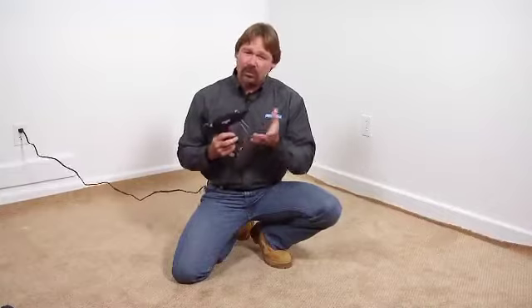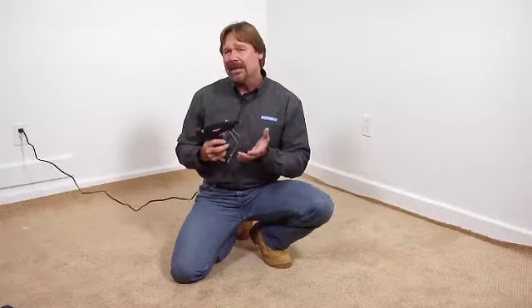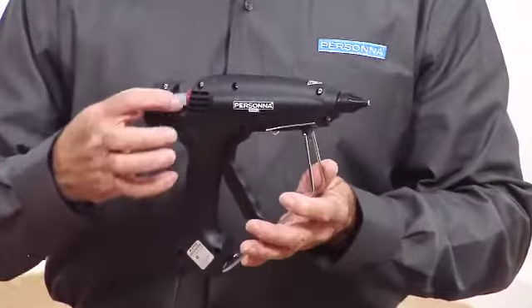The Personna glue gun was actually designed with two thermostats. This allows the gun to reach a peak temperature of about 380 degrees. It also allows it to pump out as much adhesive as four pounds in an hour.